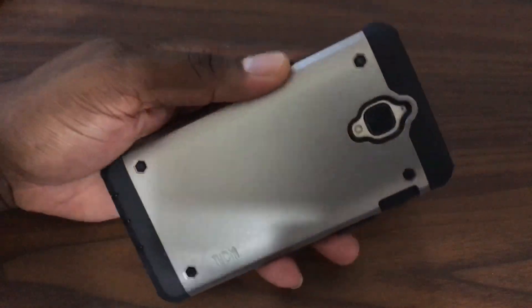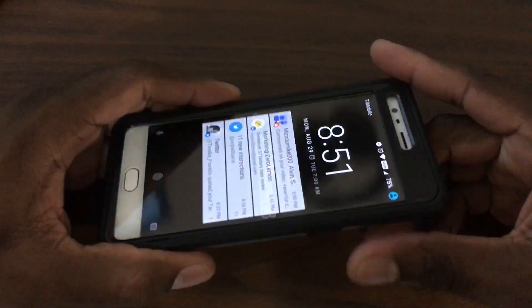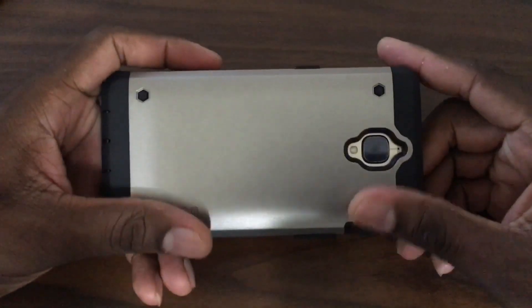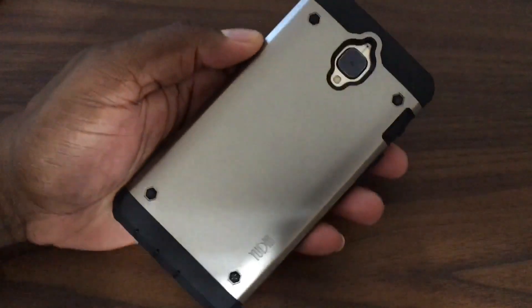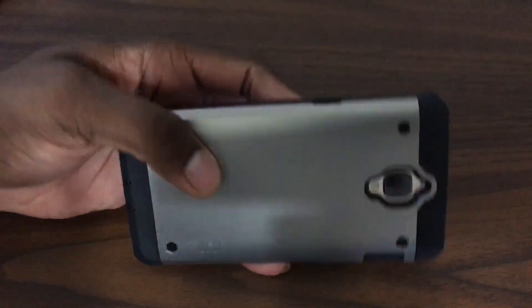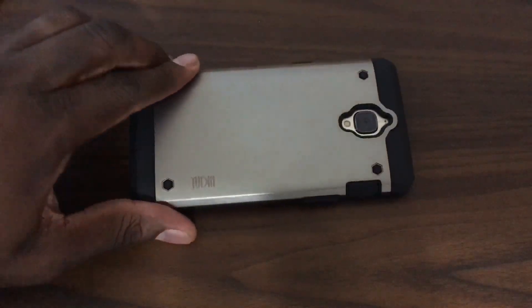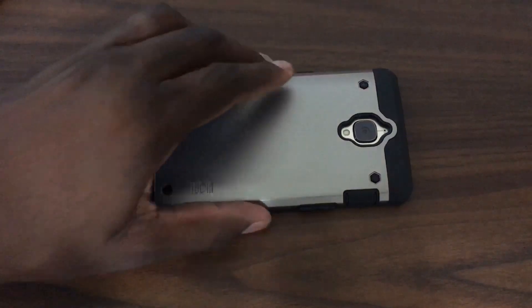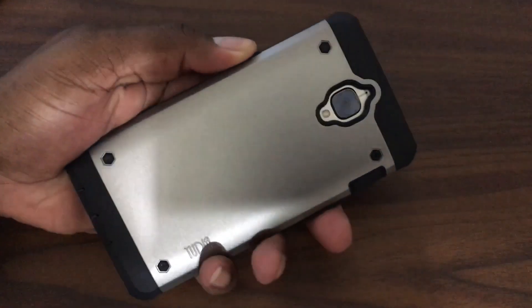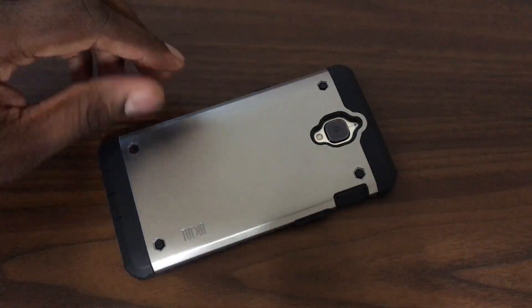This is for the OnePlus 3 — this is the Tudia Omnix. This is the only case I've actually used on the OnePlus 3 ever since I got it. The only difference is I took my black one out and put the white one in, but it was on the black one for the entirety of its life. Today I switched it over to the white one. The Omnix is kind of like their heavy-duty rugged-style case for the OnePlus 3, and it is actually a phenomenal case.